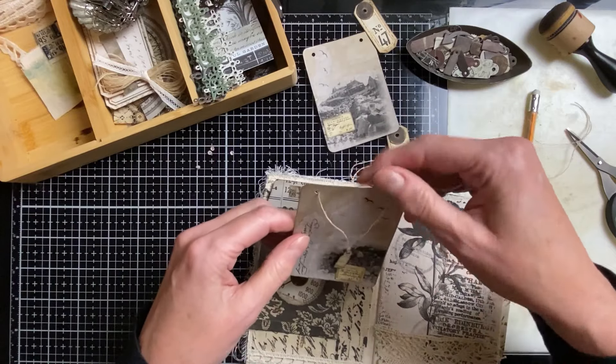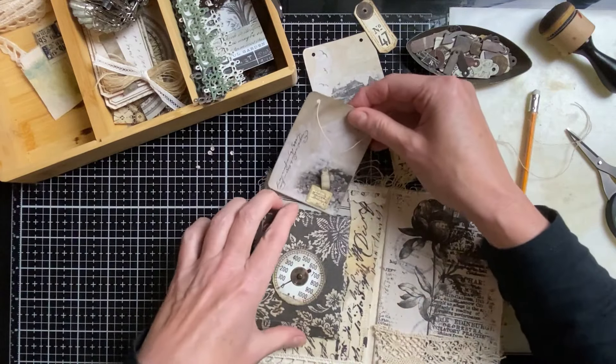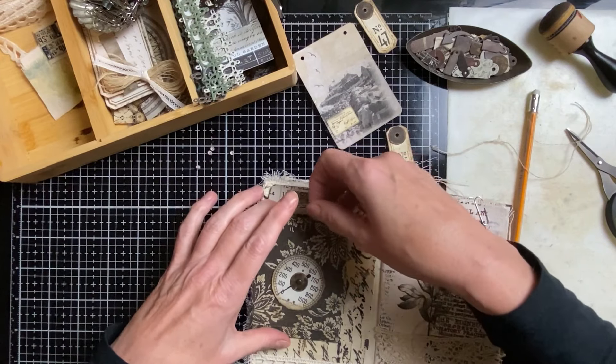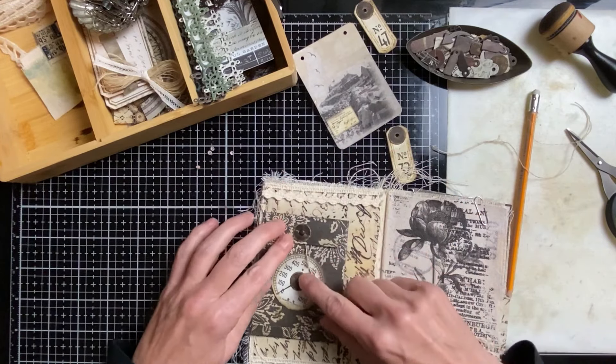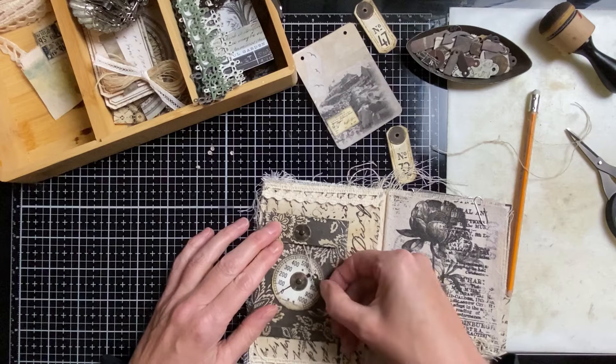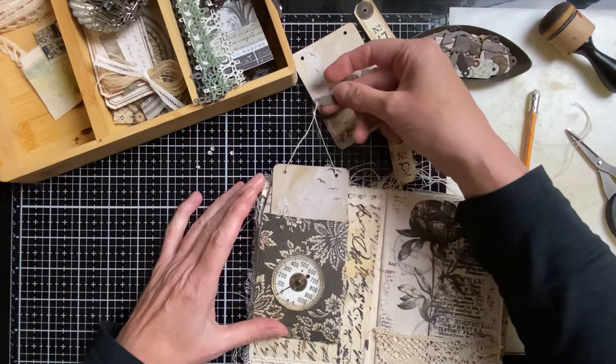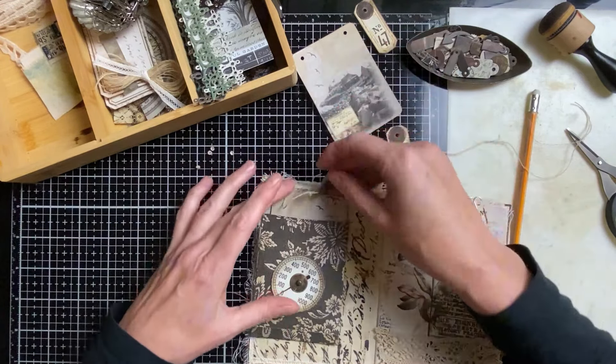Let's put the card in and see if this works. With this closed and when you open it, it opens like this. I love it — I think this is really great. You can even maybe tuck it behind here.